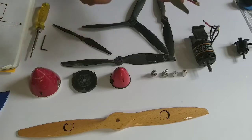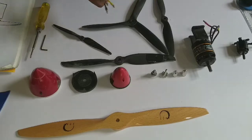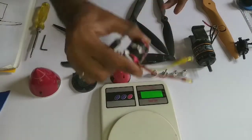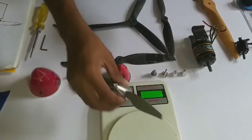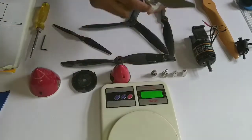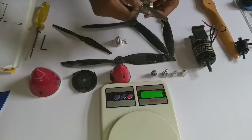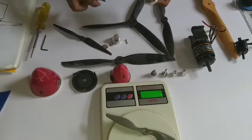Let's weigh the components. The motor comes in at 82 grams. The spinner weighs 22 grams, whereas the propeller alone weighs just 8 grams. So adding the spinner brings you up to about 22 grams of additional weight on top of the prop.